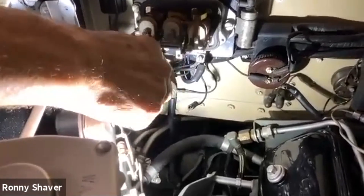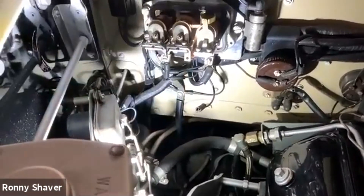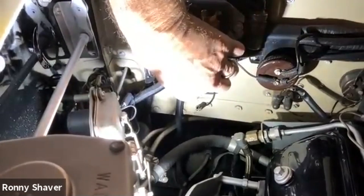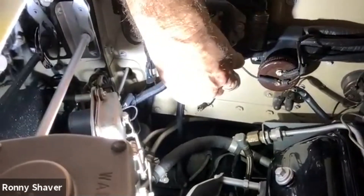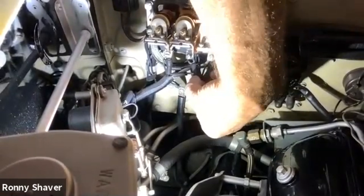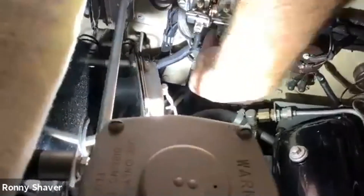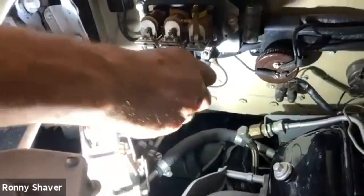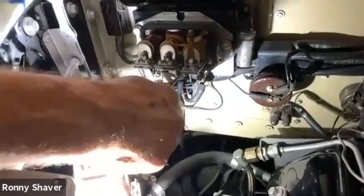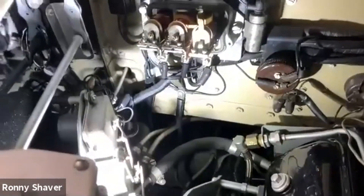Steve the cameraman says he likes to lay a sheet underneath to catch anything that drops. You can do whatever you want — if the car is warm I wouldn't recommend that, especially since the exhaust is right below. The key is to be careful. So this is the field lead. We're all reconnected — I'll connect the battery again.